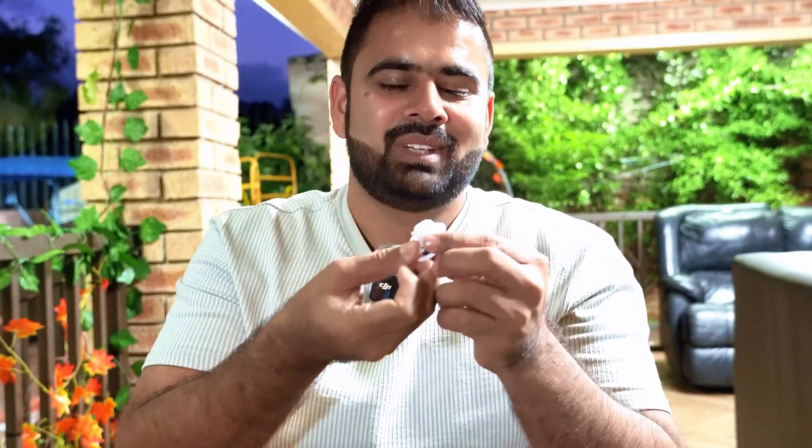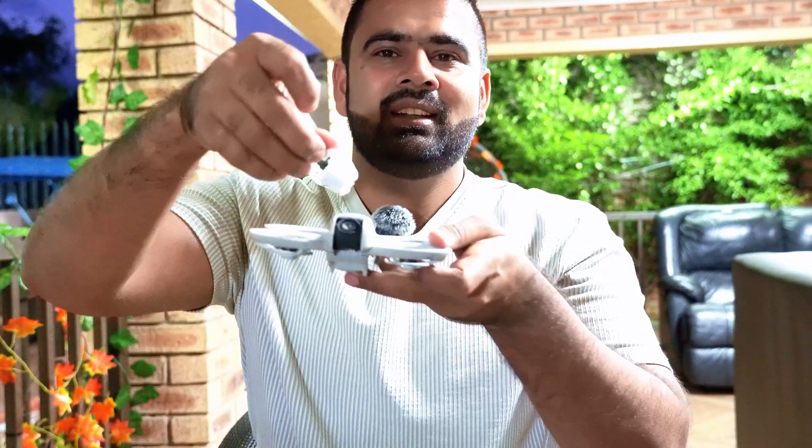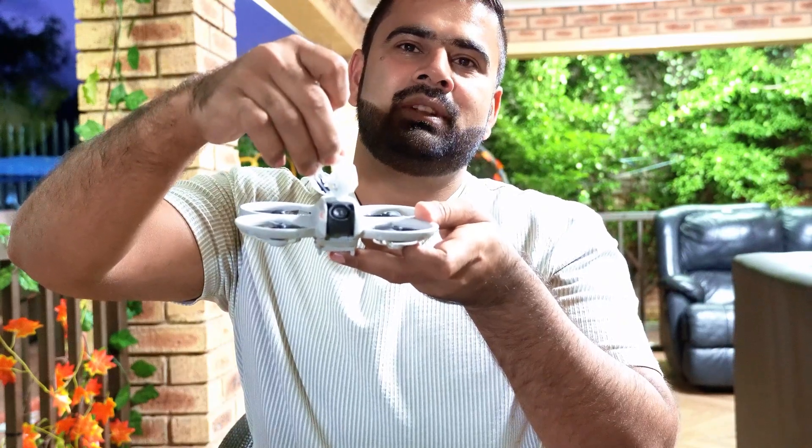I'll split this into two parts: I'll fly it normally first, and then secondly I'll use this small light — I actually borrowed it from my kid's toy. I'll put this light right next to the camera on the drone, then fly it with the light on. We'll compare camera quality without the light and with the light side by side. Let's see how it goes — let's switch it on.